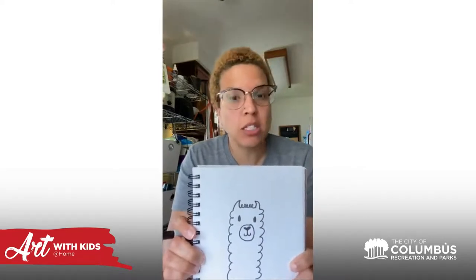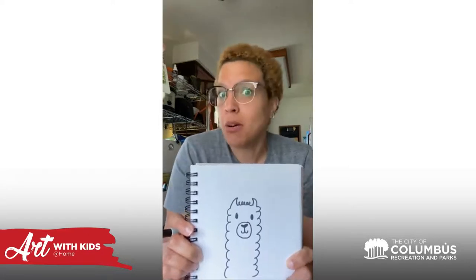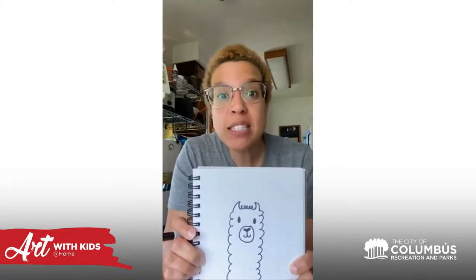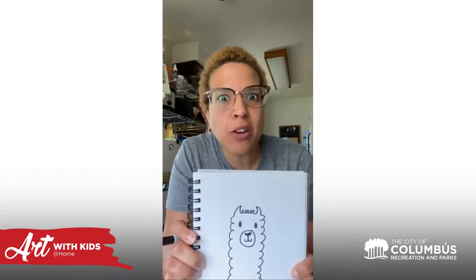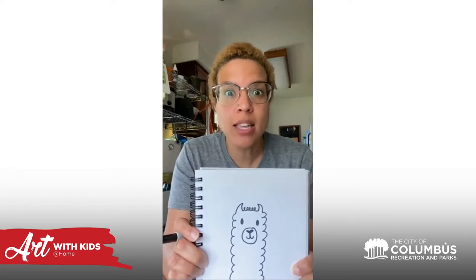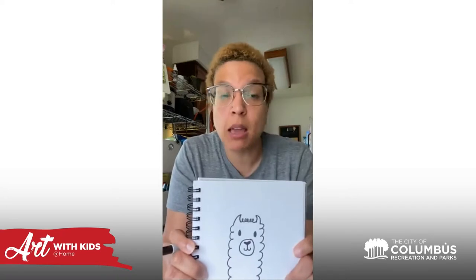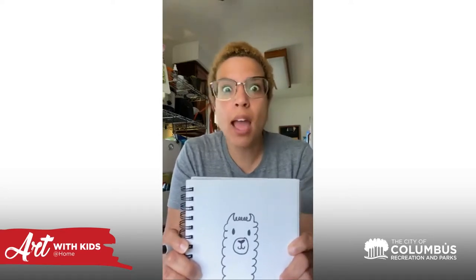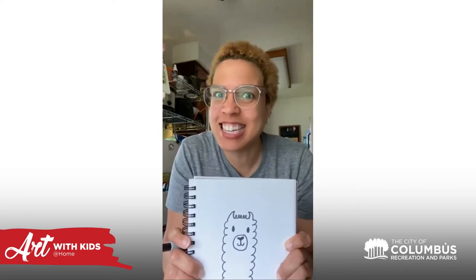So you can add to this. You can give this llama a pair of glasses or a hat or some flowers on his fur, or you can draw the rest of his body. You can add him to the other things that we've drawn — you can add him to the fox or to the bird. You can make a whole landscape of fun things going on, and wherever this llama might be — he might be at the beach, he might be at a baseball game. Who knows, but have fun with this. Love you guys, I'll talk to you later.